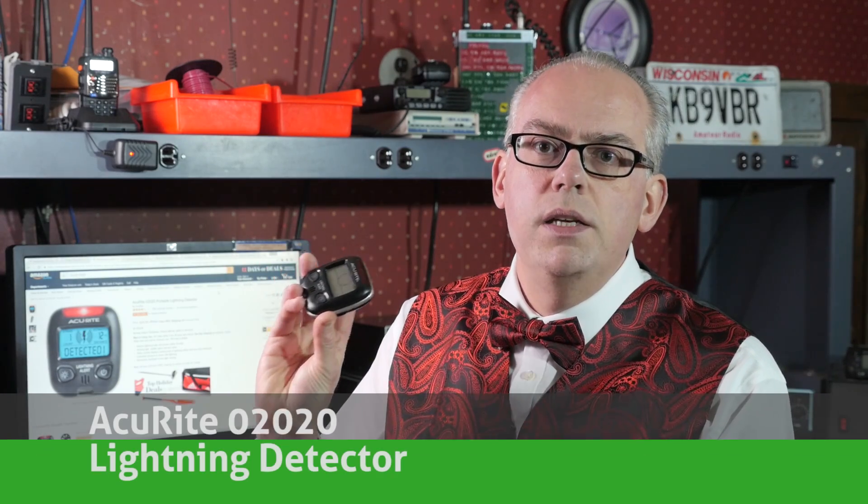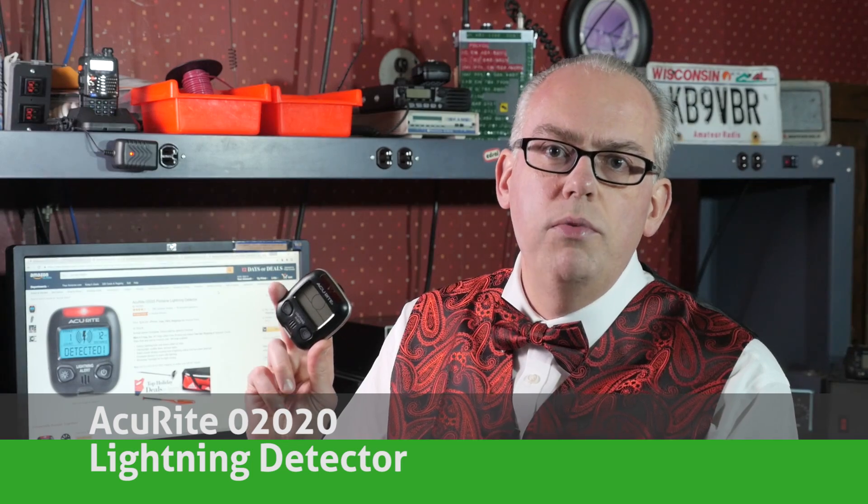You never know when lightning is going to strike, so the Accurite Model 2020 Lightning Detector is the perfect gift for the amateur radio operator that's into severe weather spotting. This compact little unit is very sensitive, has about a 25-mile range, and works both indoors and outdoors. I've used mine extensively this past summer in severe weather storm spotting and to warn me when lightning is about to strike. You can find out more information in a video that I did demonstrating the use of this unit.